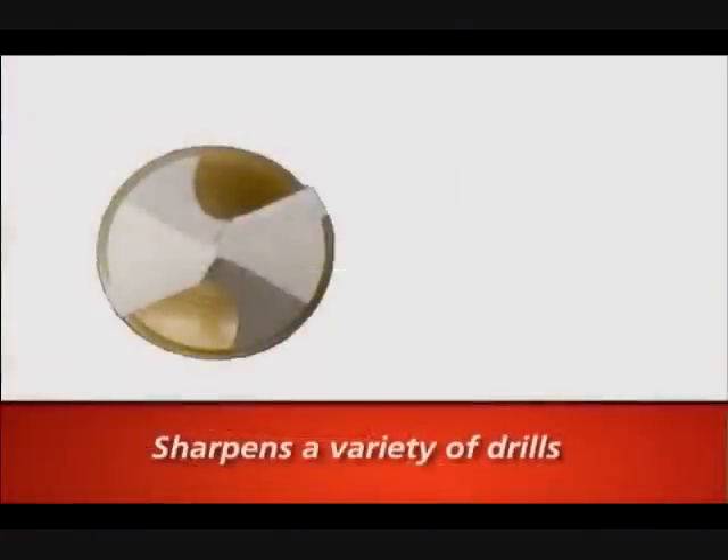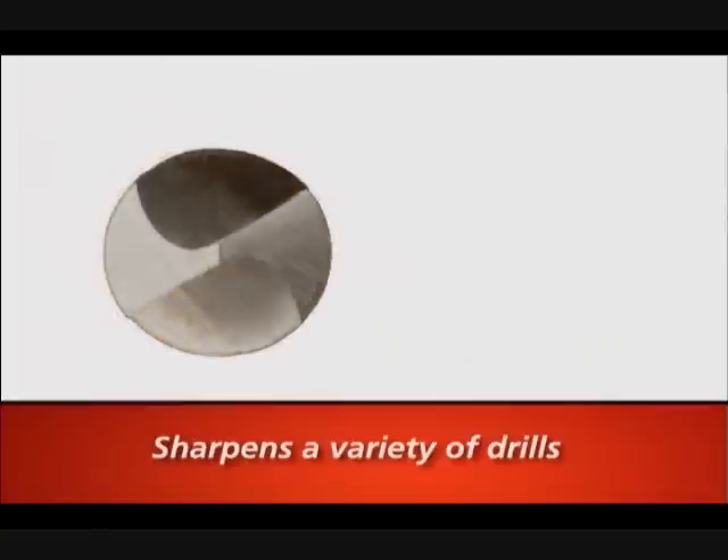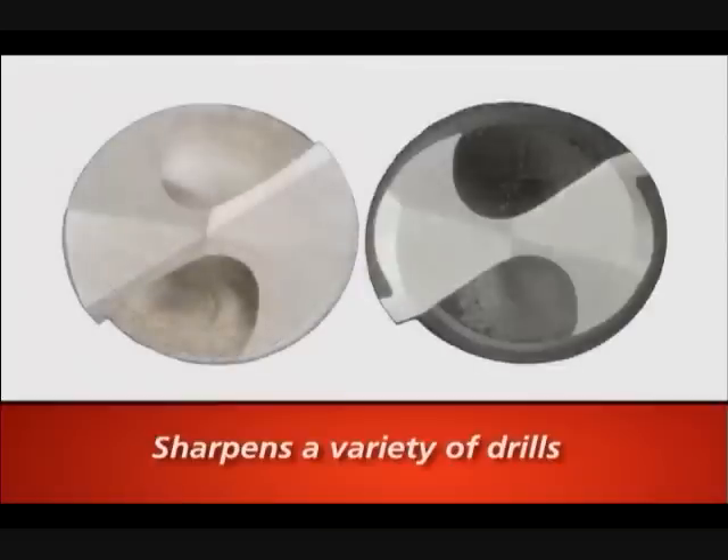It sharpens two-fluted split point drills — high-speed steel, cobalt, carbide, and coated drills from 2 inches to 8 and 3/4 inches long. It can sharpen both standard conic and 4-facet points, as well as produce standard and high-performance radius split points.